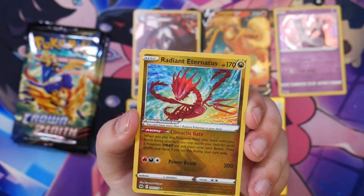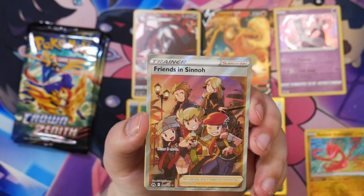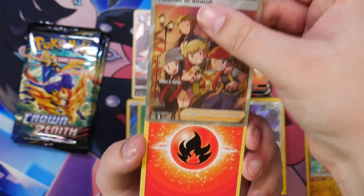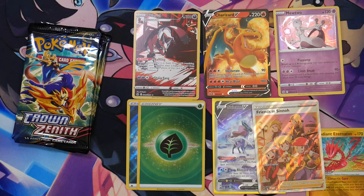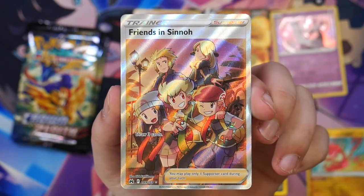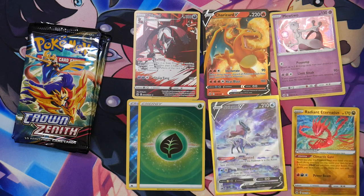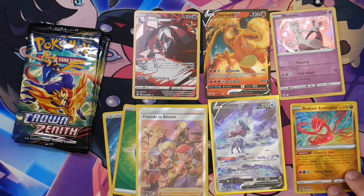Radiant Eternatus! I'd kind of forgotten the Radiant cards were in here as well. And Friends in Sinnoh — excuse me, Friends in Sinnoh, just as I'd said I would be really happy if we pulled a full art trainer, and we do pull one — even one of my favorites. This is so cool! Get these boxes, these boxes are stacked, I'm telling you. I still need this in Japanese since most of the cards I'm sending for grading are Japanese copies. This is gonna look great in my binder.